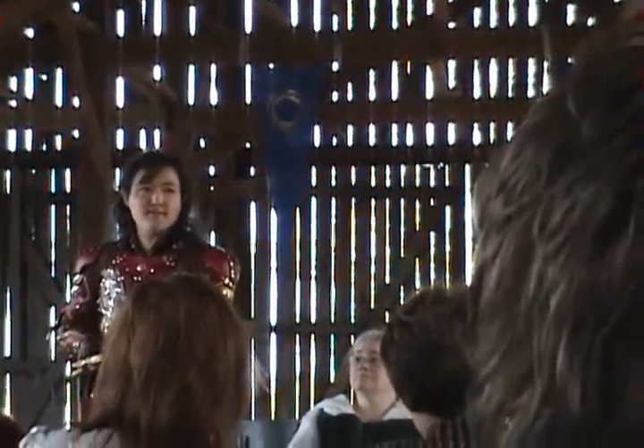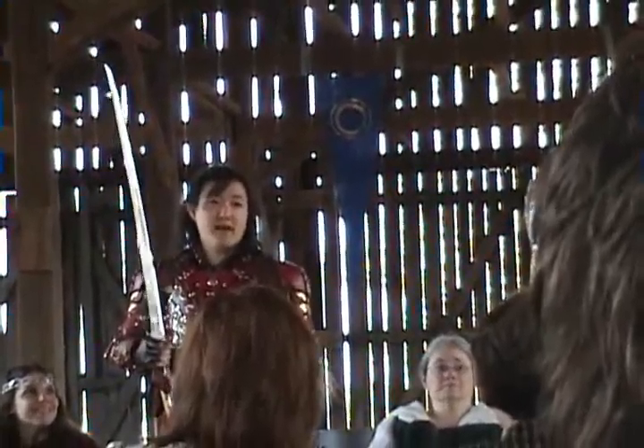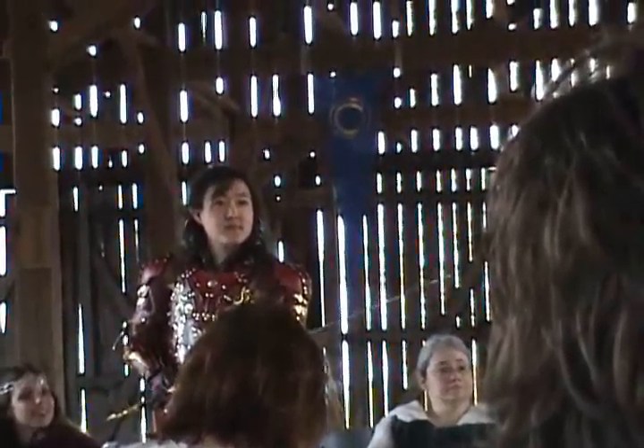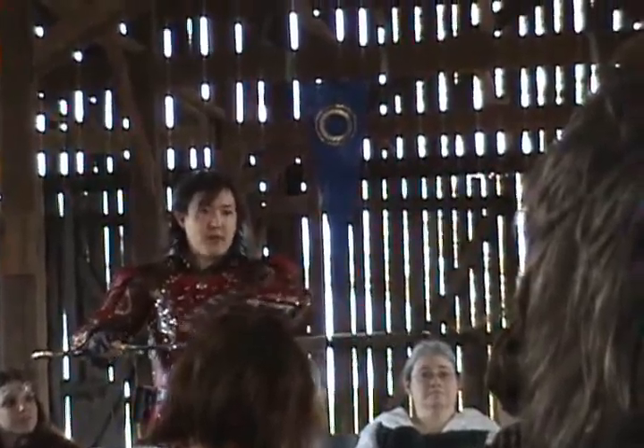This is a lot like Hadafang — it has that little notch there, partially because I can use this area to block other swords without damaging the blade. But also, if I'm really close to somebody, I can actually grasp the sword here and have a much shorter weapon. Little design thoughts put into it.